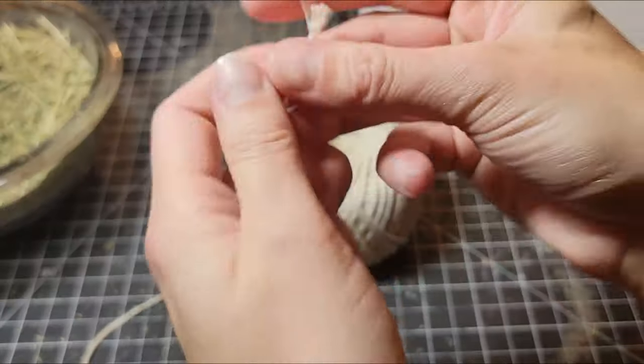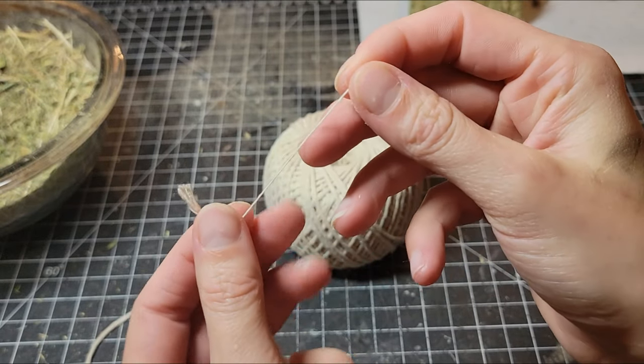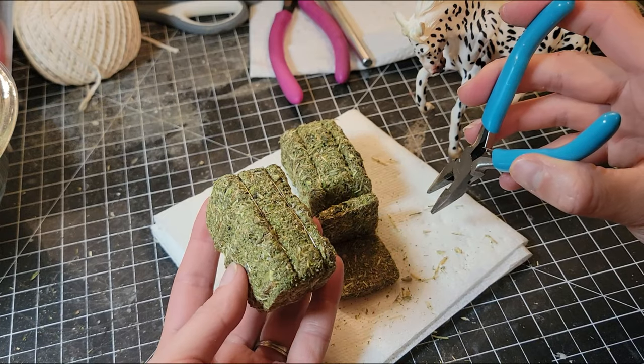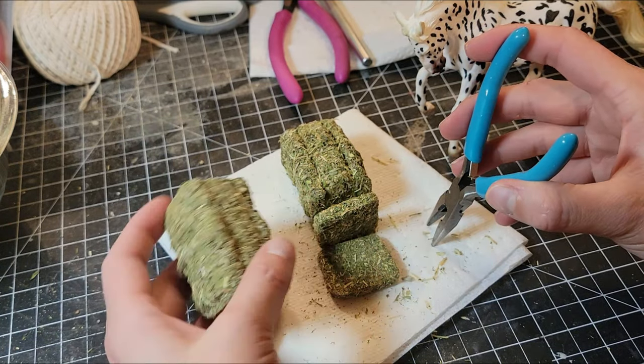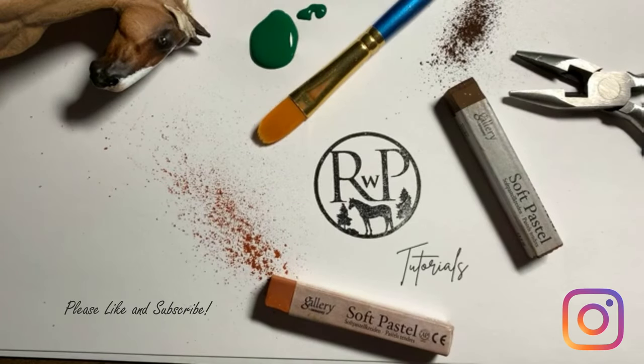You could use some kind of string for this next part — I prefer to use wire. I like how the different sizes of the cardboard give the sides small ridges, giving it the effect of having flakes of hay. That's it for this video. See you next time!